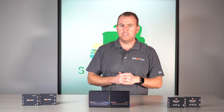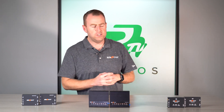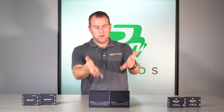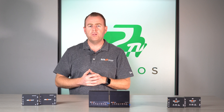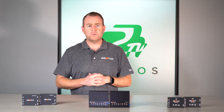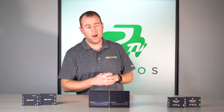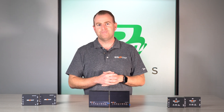So there you have it, GearHeads — another great line of products from BZB Gear with a lot of different options for HDMI extenders. Whether you're looking for extended distance, different HDR support, lightning strike protection, power over cable, or audio extraction at different price points, we've got you covered. If you have any questions, leave them in the comments below — we'd love to hear from you. Don't forget to like and subscribe so you're notified when more videos come out, and as always, have a great day.